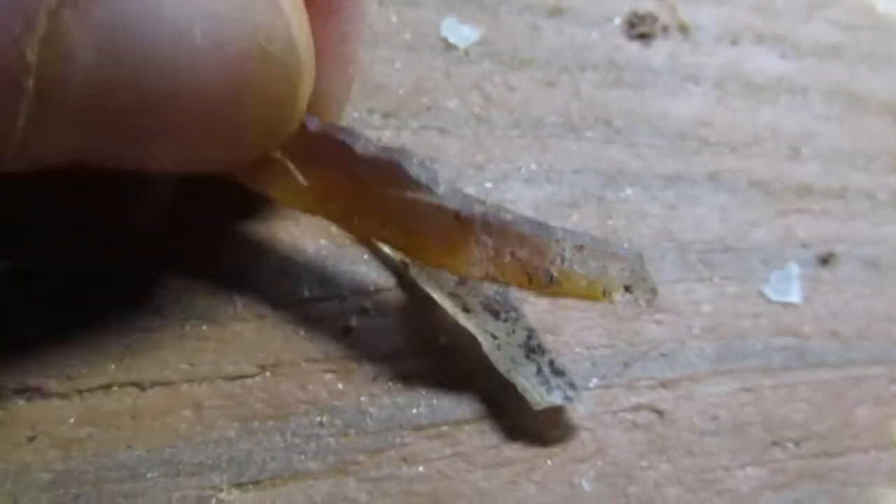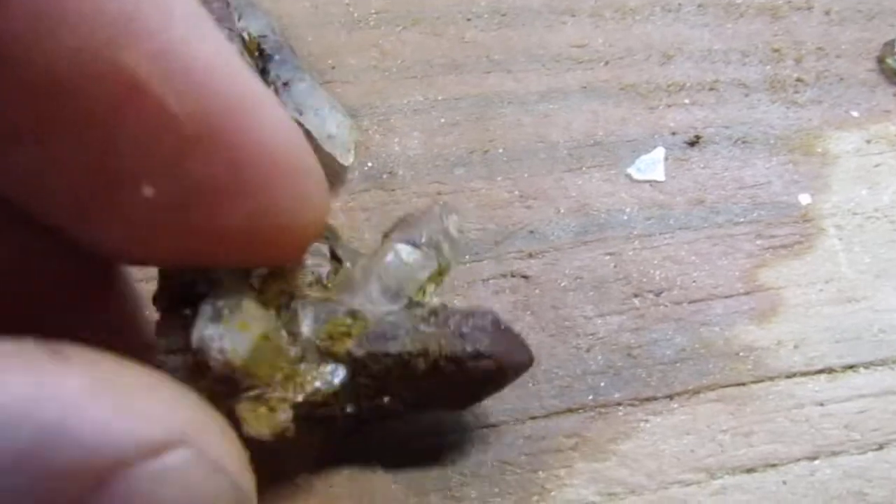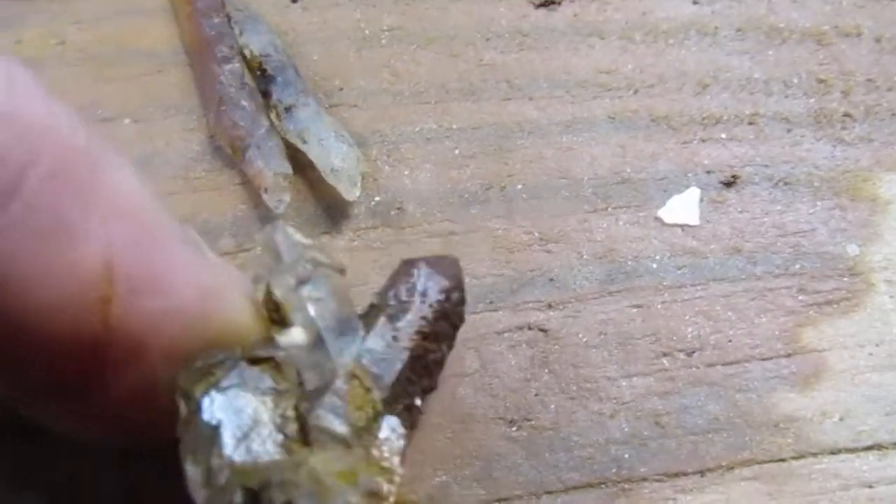Let's get on with the top three. Here's number three — these are super thin tabbies. There's a double terminated one. Let's get the point on that one. So that's number three. Number two is this collection of crystals — nice little peace sign there.